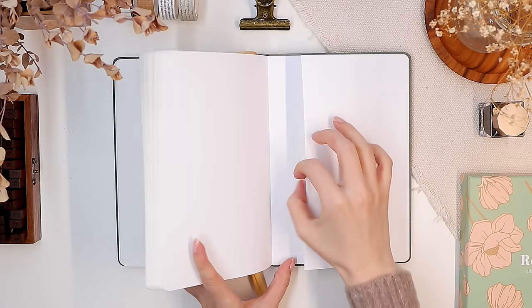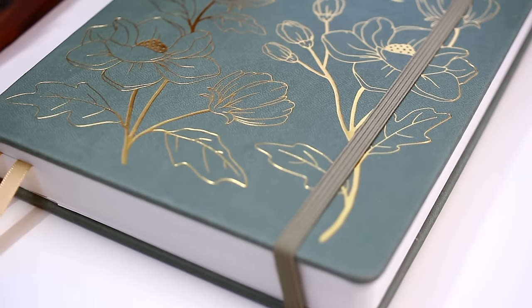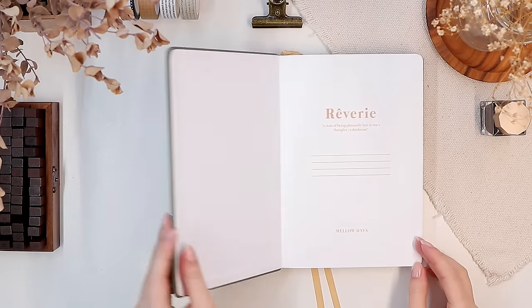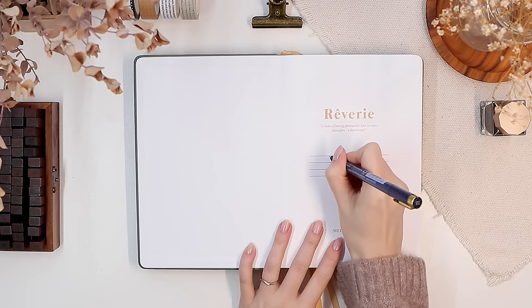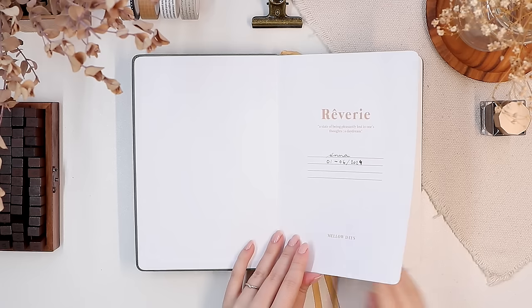What I love about these journals is that they have a slightly textured ivory tone paper, which is something I've enjoyed so much. I'll show you just a quick color comparison between my old notebook therapy journal that has bright white paper — the ivory tone is slightly softer and easier on the eyes.